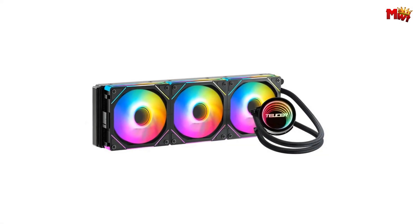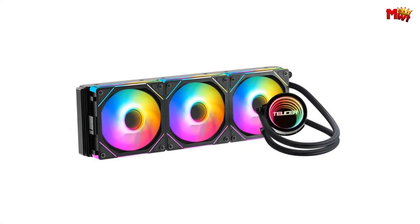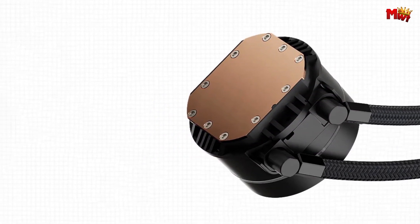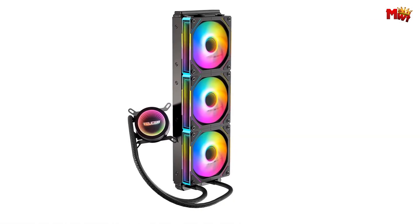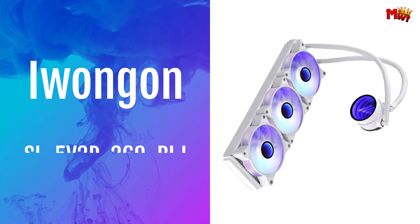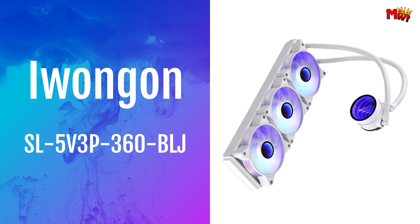Whether you're a gamer, a content creator, or a tech enthusiast, the Tusser NA 360 sets the standard for performance and style. Pros: excellent cooling performance, ARGB lighting, durable construction, quiet operation. Cons: bulkier installation, aesthetics.